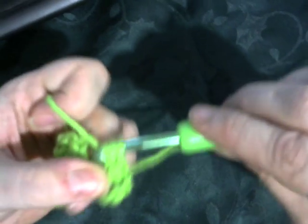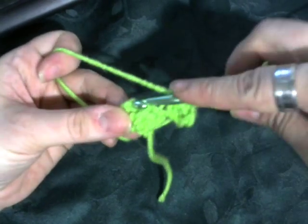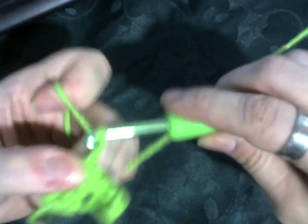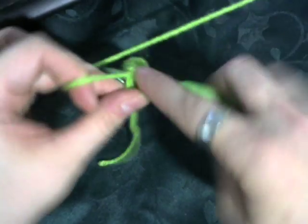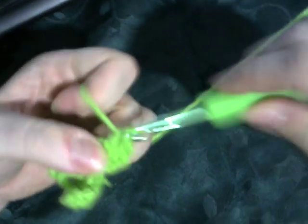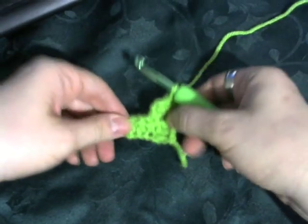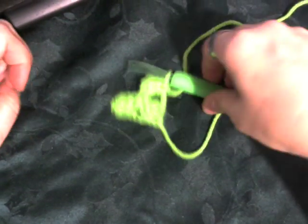And then when you join, you slip stitch like normal, and you only chain two instead of three. And then do your three half double crochets. So that's how you do the half double crochet, and it'll be just a little bit smaller.